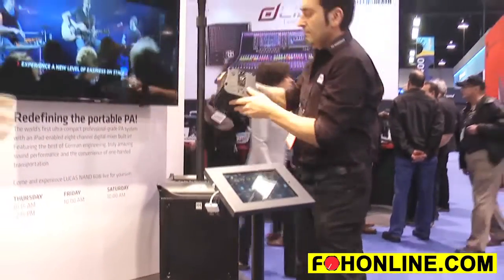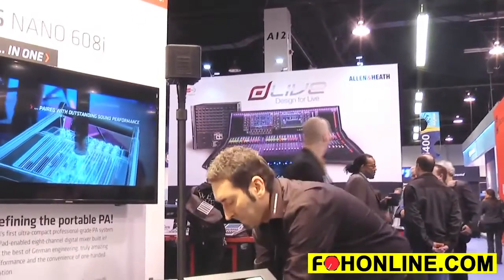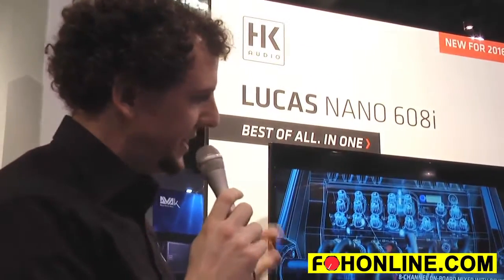What's incredibly revolutionary about this system is that the Lucas Nano 608i packs so many extra features than you would expect of a PA system of this type. It's got an eight-channel iPad integrated digital mixer, it works also via Bluetooth audio streaming, it features seven different reverb presets, and you can basically plug a whole band into this.